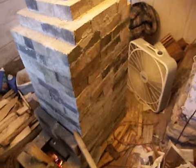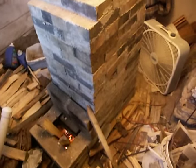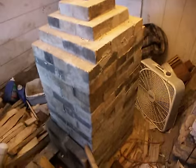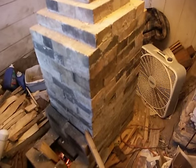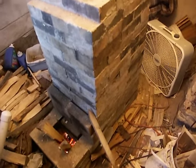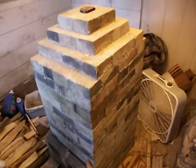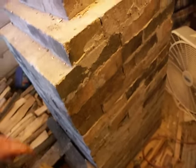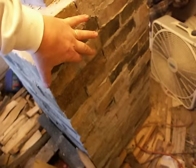You can have the plans for this heater if you're interested by contacting me at larsmith217 at gmail.com. This heater — the walls are four and a half inches thick.